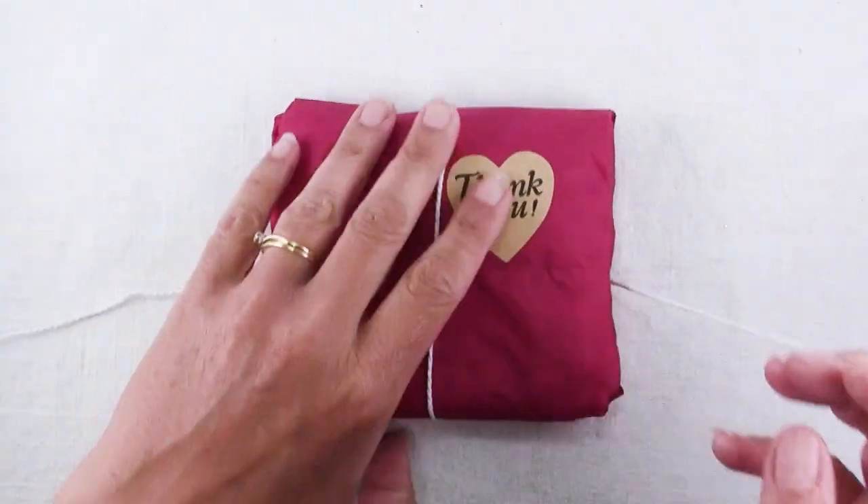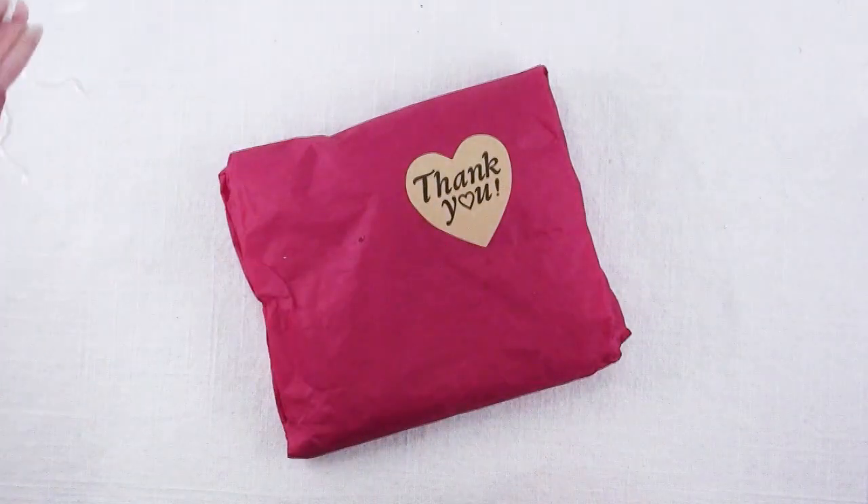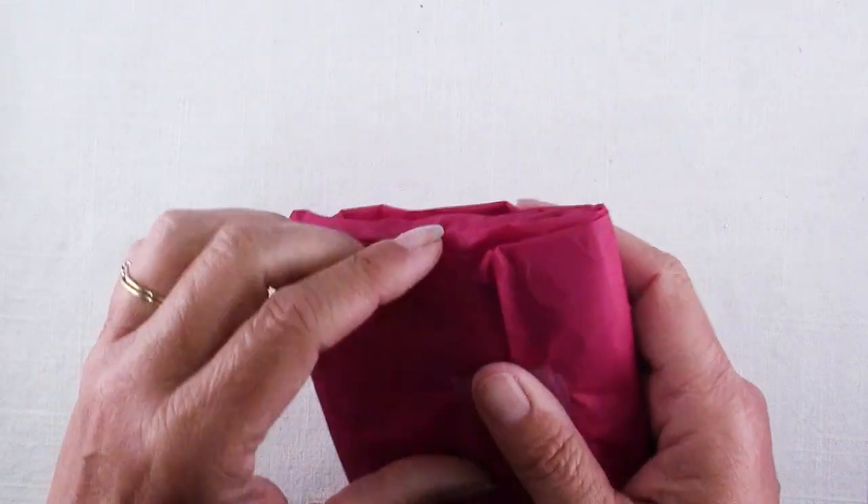First of all, I just love getting packages like this that are packaged beautifully. And by the way, I save things like this string. Even if you pay for it, it still feels like a gift.